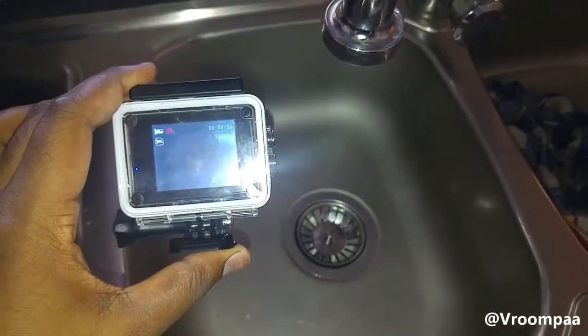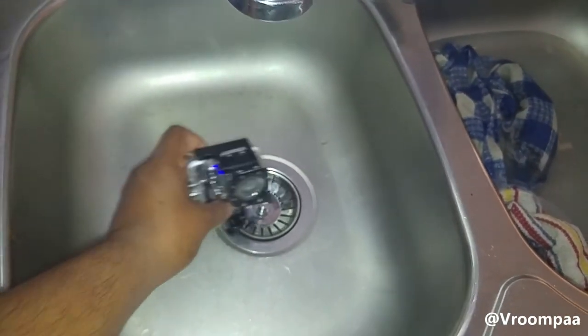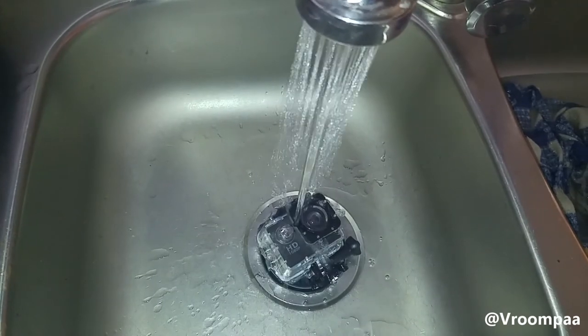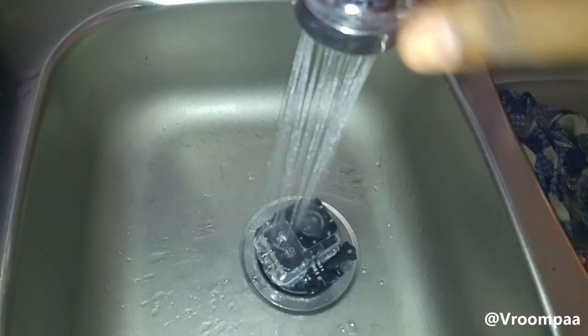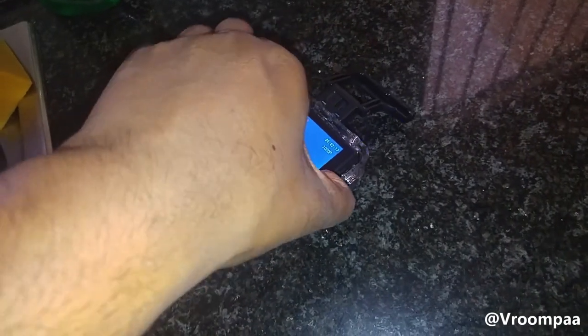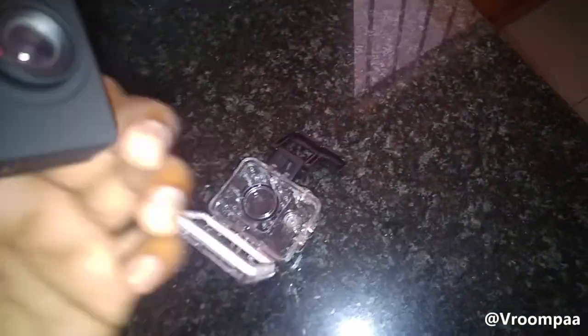It'll be cool to do a small underwater test — let's check it out. That's supposed to be fine even if it gets wet. Yeah, seems to be fine. The casing does actually do a good job of keeping the water out.